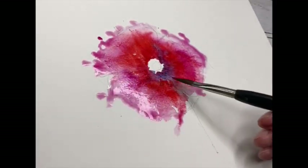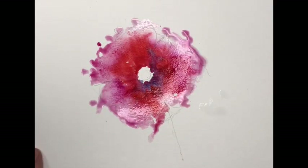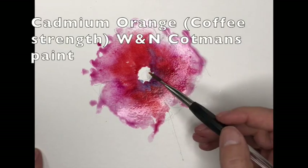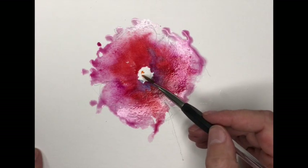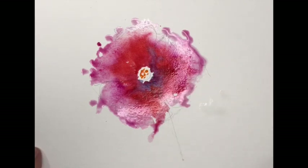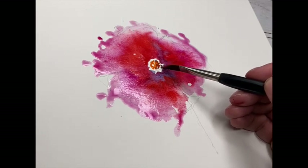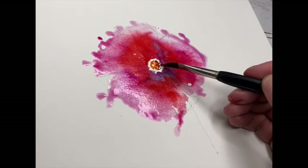When you've got a lot of liquid on the paint, the loose gang really do come into their own - all the different shapes you need. Cad Orange there, just in the centre, rolling that around. A little bit of Indian Red as well - why not? I bought the tube, I may as well use it.